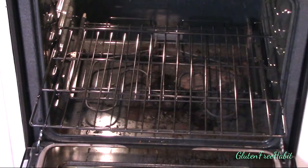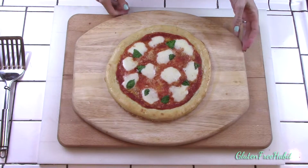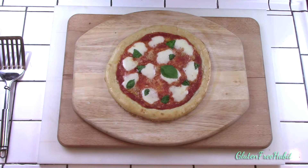The full recipe can be found down below in the description box. Measuring your flours by weight is always the most accurate so I'll leave those measurements down below as well. Here are the ingredients you'll need, and as always make sure your ingredients are gluten-free.